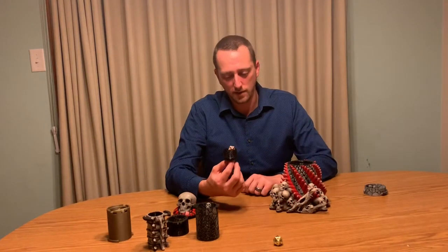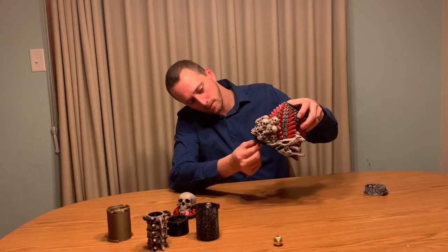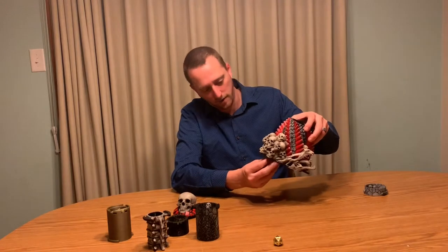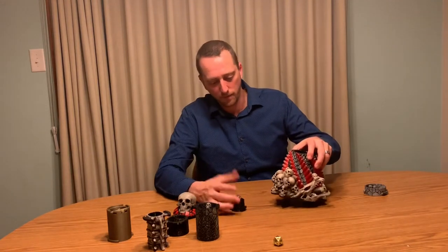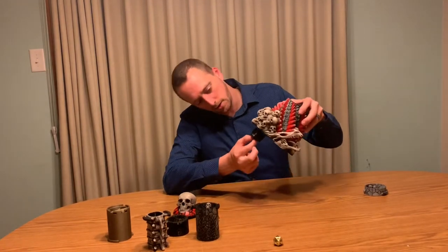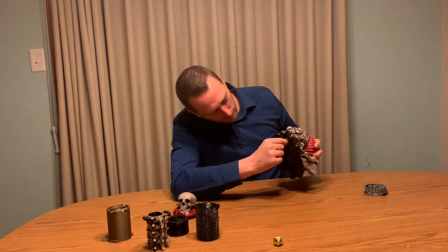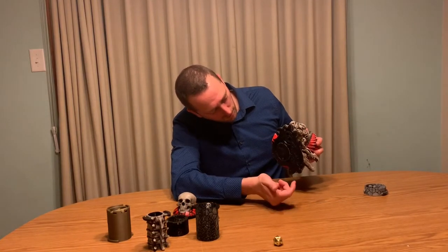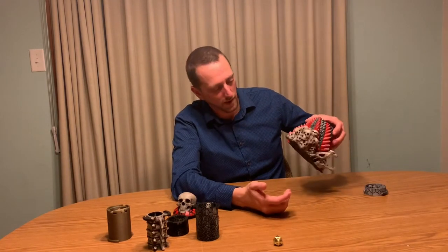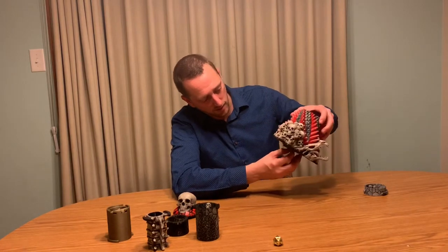This one I have here is the bottom insert. All of these — I forgot to mention — all of these have the slots for the rare earth magnets. This one I have not put them in, but you can see it just locks into place down here. You put it in and turn it and it just stays there. So even if you don't have the rare earth magnets, you really don't need them, but it does provide that nice click into place.